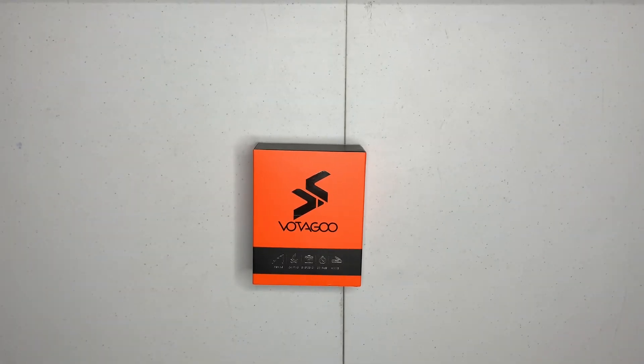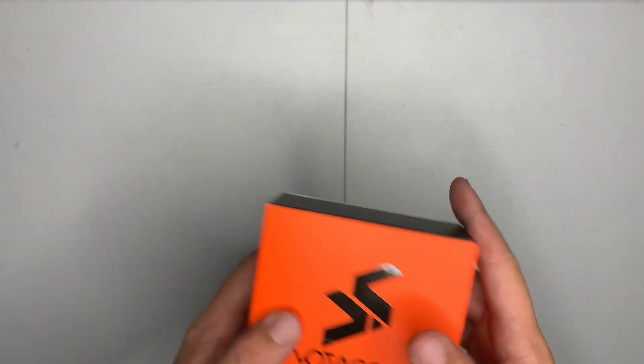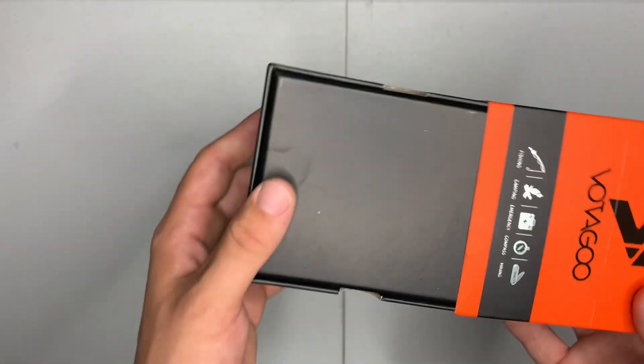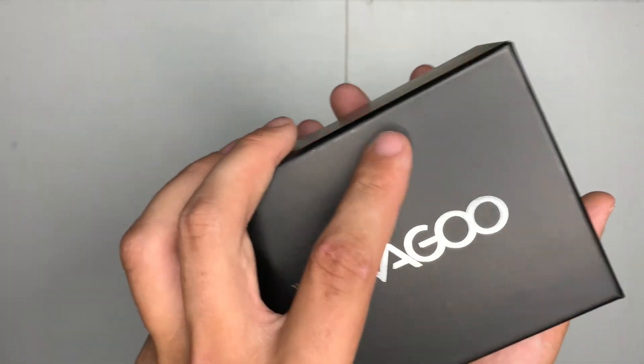Welcome back to another video. Today we're going to be going through the Votigo survival kit. Found this on Amazon — you guys can check the description for the link if you want to check it out. I think it was only like $20, around there.